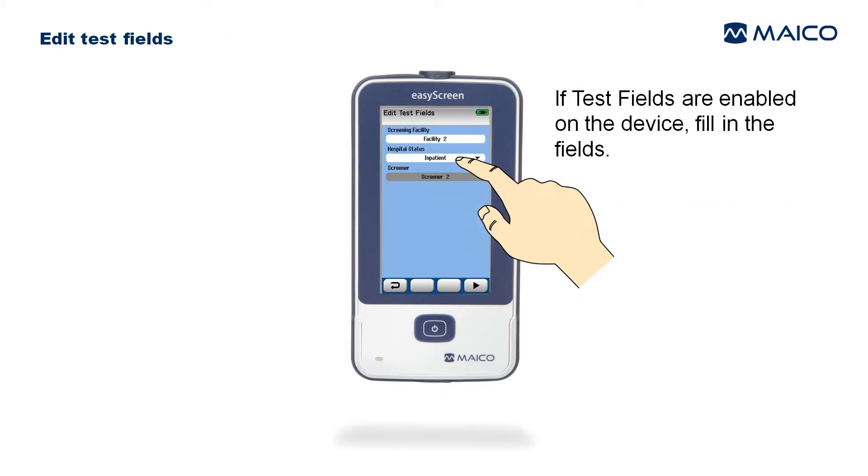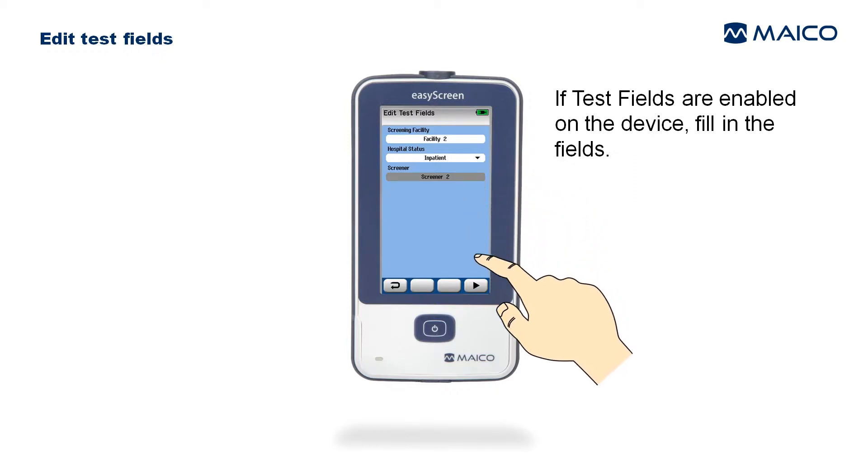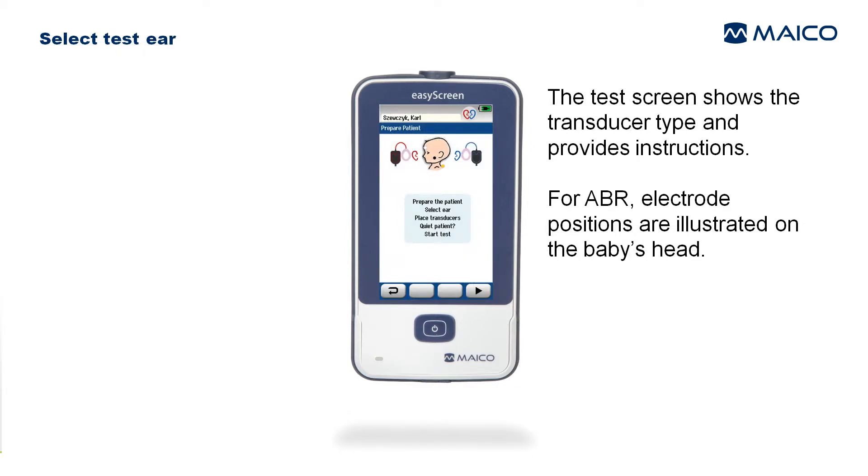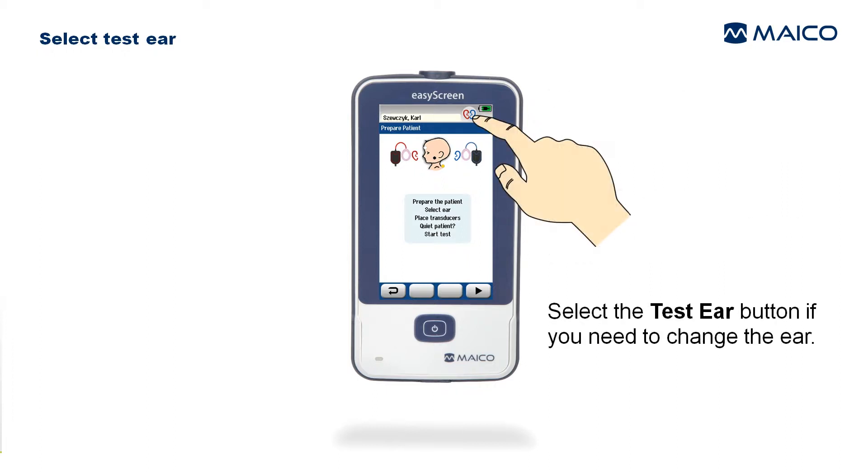If test fields are enabled on the device, fill in the fields and select the Test function key to save the entries and proceed. The test screen shows the transducer type and provides instructions. ABR electrode positions are illustrated on the baby's head.